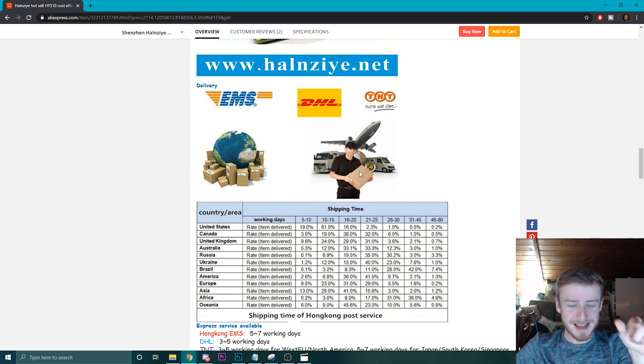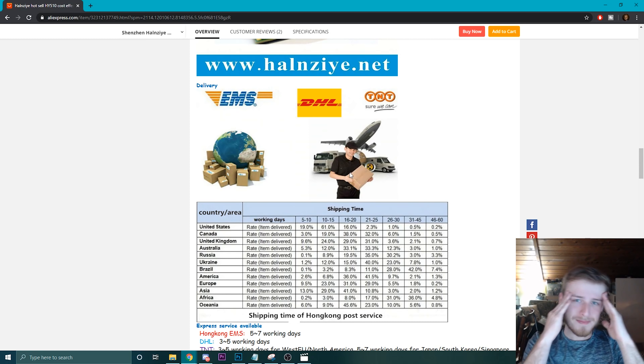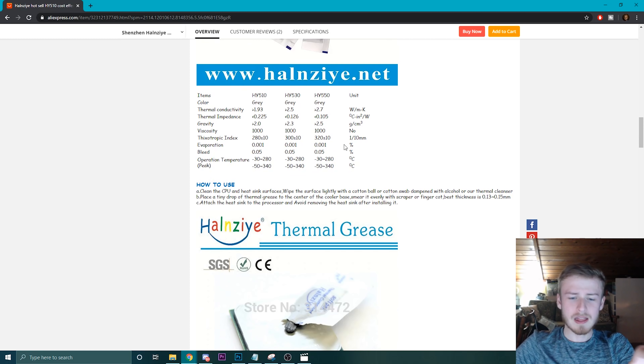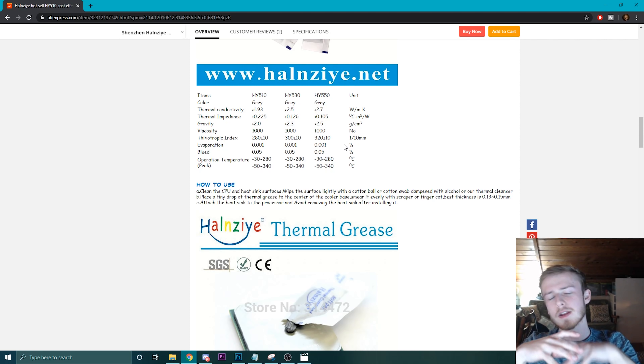Let's go through and buy this. This delivery guy does not look happy that he's actually getting you this — he's going to be like, why did you make me ship 500 little bags of thermal paste to your doorstep? Also, can we make a comment? These bags just look like the little salt packets, the ones you put all over your food. And you definitely don't want to put this all over your food.